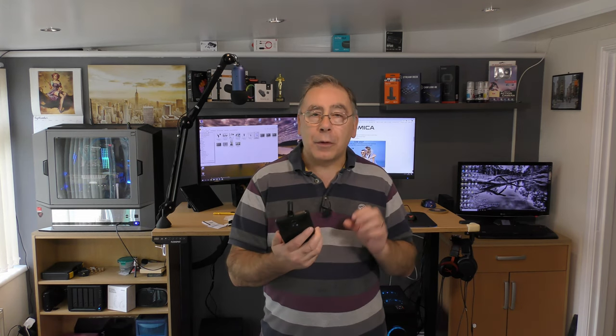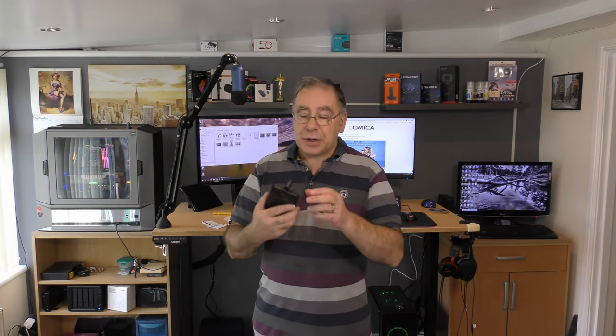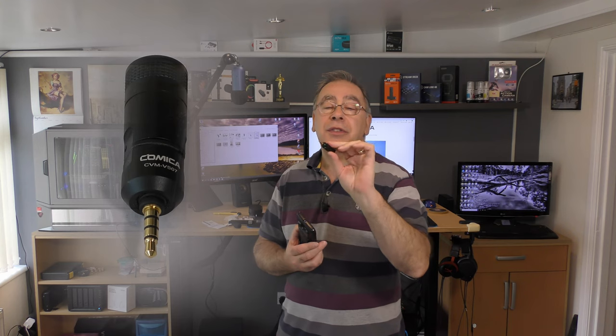First impressions — I think it looks really nice. If you're looking for a small form factor microphone and you want it to go on something like your phone, this would be absolutely perfect. I have tried other ones and they do work very well, some with selfie sticks. But if you're looking for a small form factor, I think this would be ideal. It's got a gold connection on the jack plug which gives a better connection than just a plain silver one.